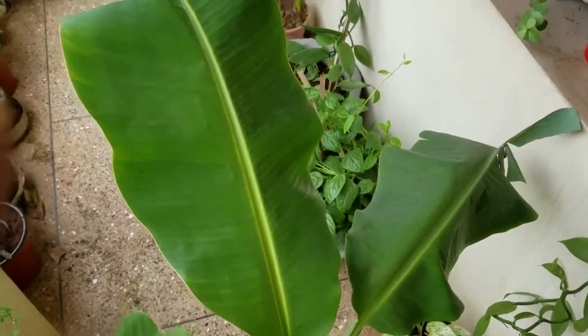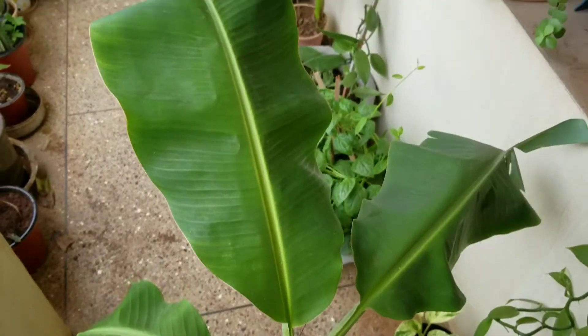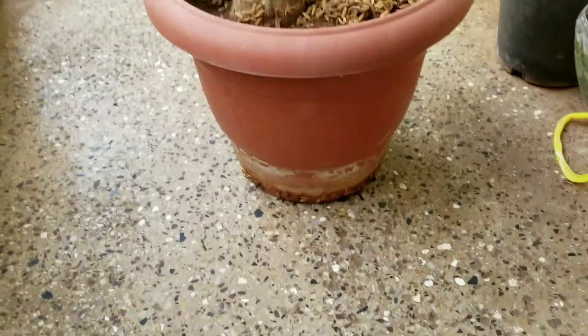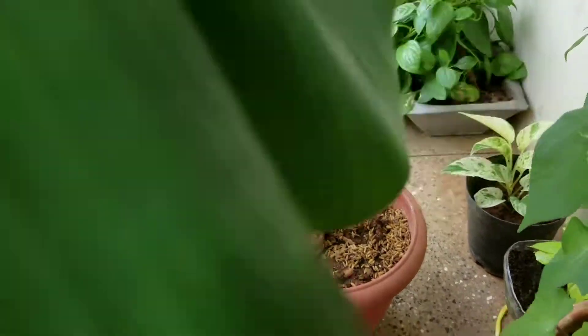It's been a month since my last update of the banana plant, and I have put it in a bigger pot — I think this is a 16-inch one — and that's how it grew.